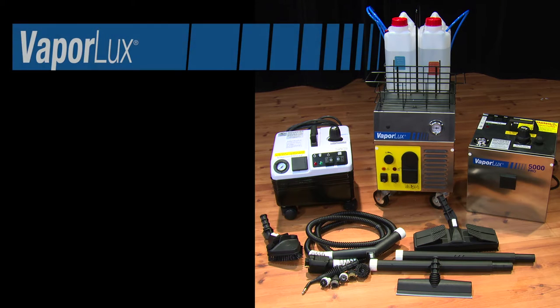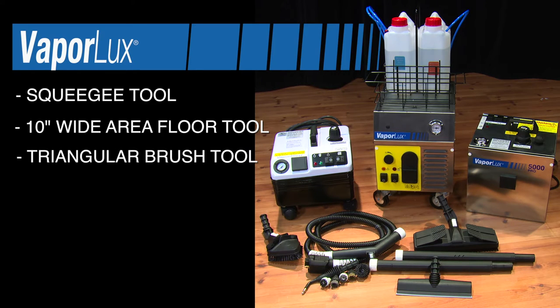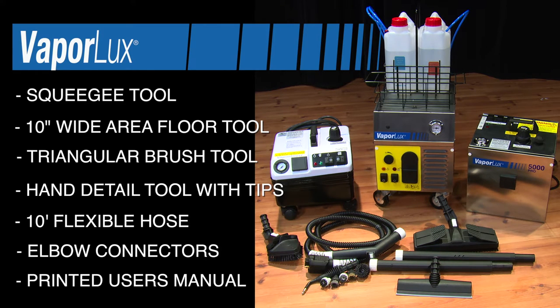All VaporLux machines come with some basic tools and attachments for use, such as a squeegee tool, a wide area floor and wall tool, a triangle tool, a hand detailing tool with optional tips, a 10-foot hose, elbow connectors, and a printed user's manual. Additional attachments and tools are also available through your local VaporLux distributor or factory representative.